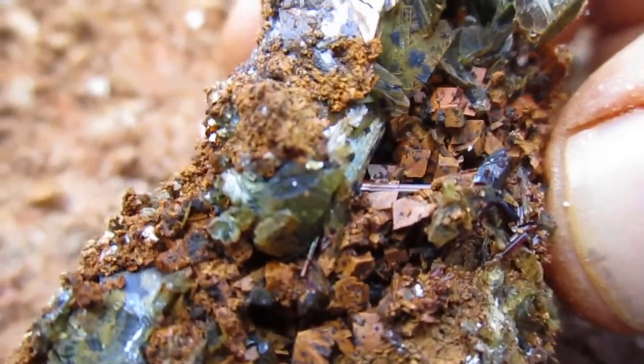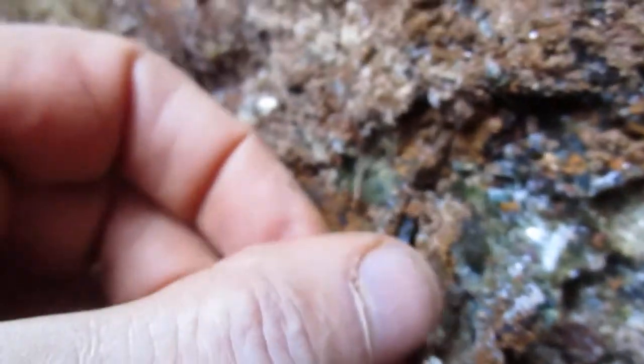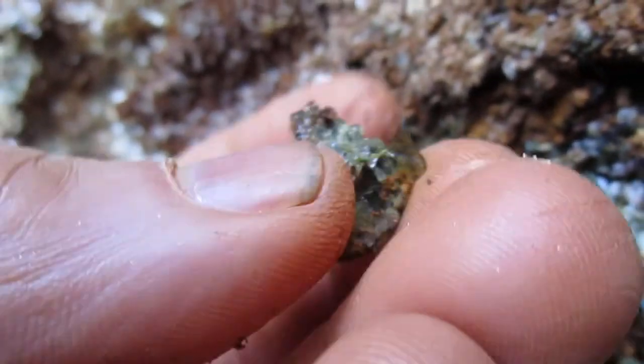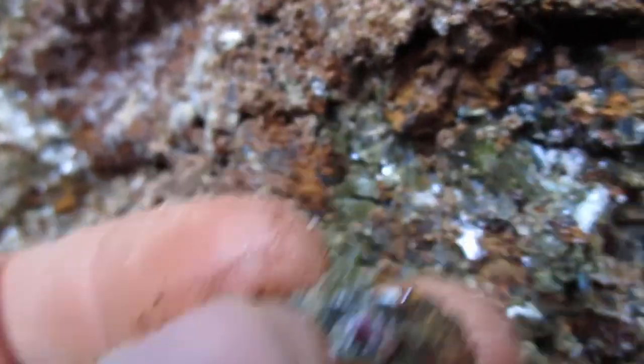And right there, there's some root rutile. Hopefully you can see that. The root rutile is running hot and heavy down here. I'm just going to put the camera close to this so hopefully you can see how green this is and how these mica books look. You can see how the anchorite's in here and there's some root rutile right there. Hopefully you can see that little flash of red there.